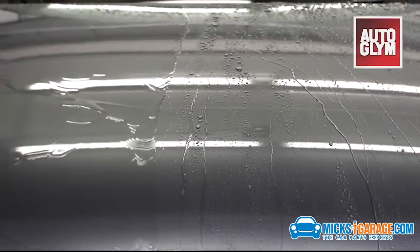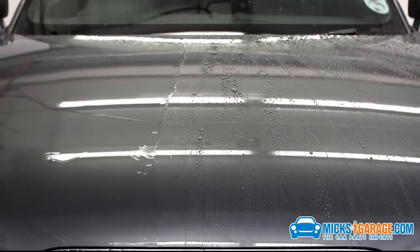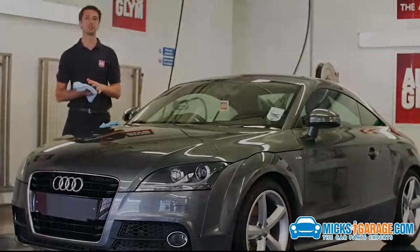Aqua Wax contains real carnauba, has the protective benefits of a hard wax that can be applied in a fraction of the time. This makes it great for topping up existing wax or sealants.